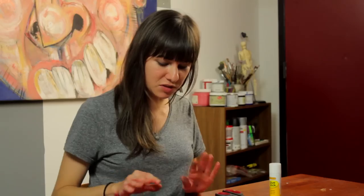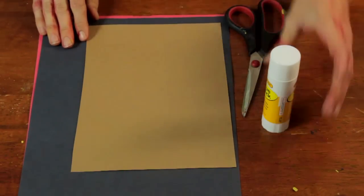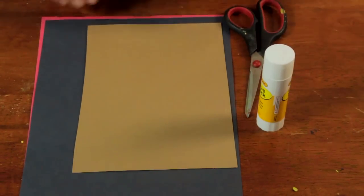You'll need a couple of sheets of construction paper — I have brown, red, and black. You'll need a glue stick and you'll need some scissors.